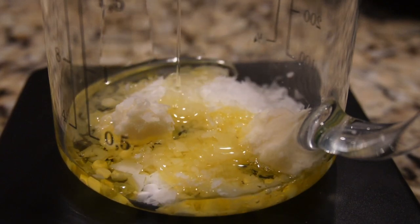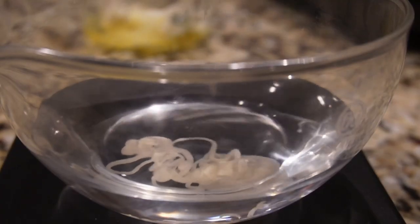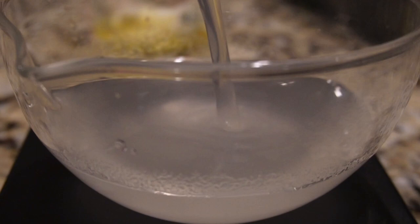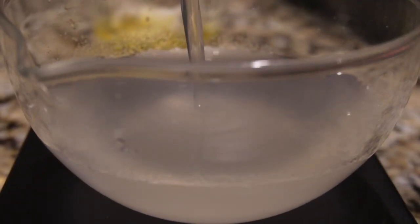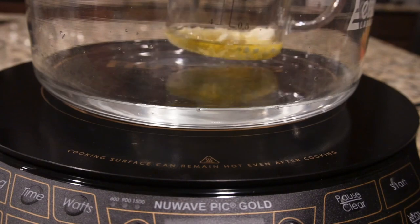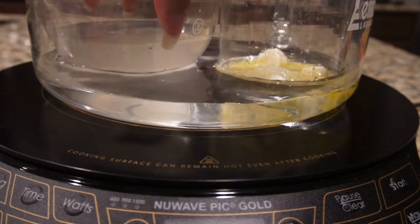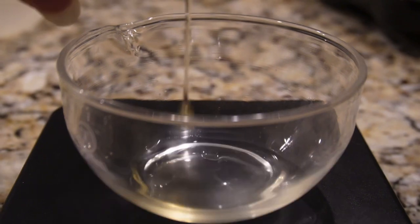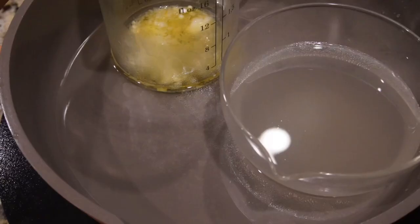We also added shea butter to this mix — 7.5 grams. Now we are adding the water phases together into one container, and the oil phases into another. We're getting ready to heat our water using a double boiler method, which prevents direct exposure to heat. I'm also adding 10 grams of castor oil — this is a rich, thick oil.